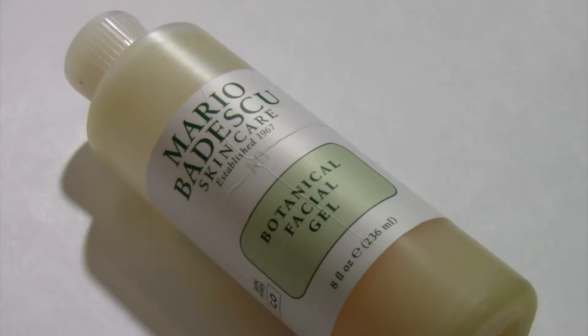This gel retails for $14 and I always purchase my Mario Badescu products from the one and only Ulta Beauty. Unfortunately, I don't think I had any coupons at the time that I could use to get a better deal on this, but that's okay. It's fine.